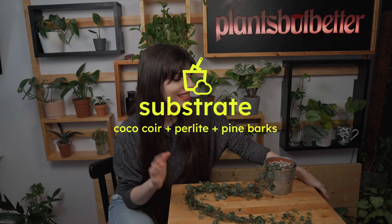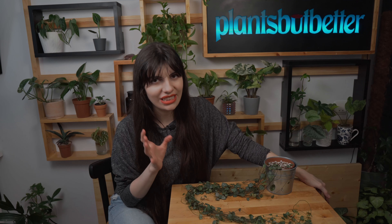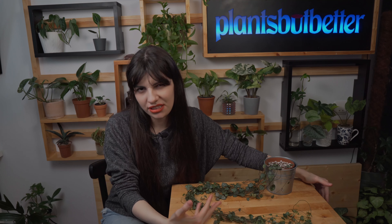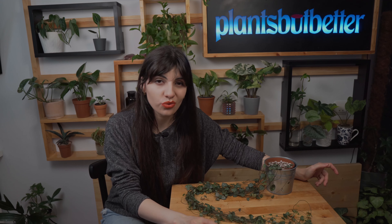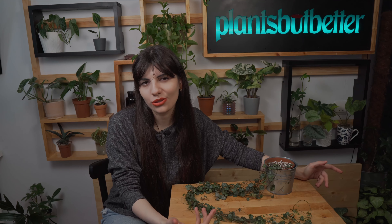Moving on to substrate — because this plant doesn't like excess water, the substrate should be very lightweight. I use a mix based on coco coir, some perlite, and some pine bark. This is usually a cheap mix that works great for most plants. Just don't use regular potting soil because that is usually too heavy on the roots. I'd advise adding at least perlite, which is very airy and helps water drain well.